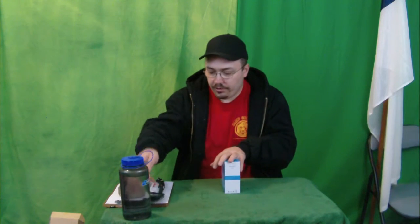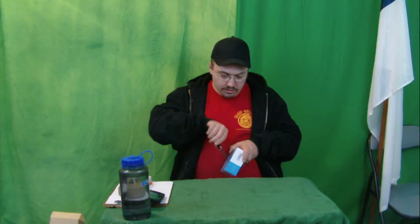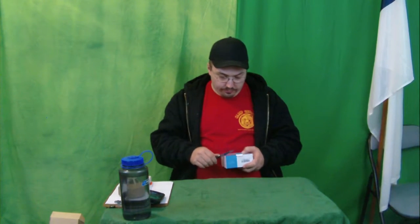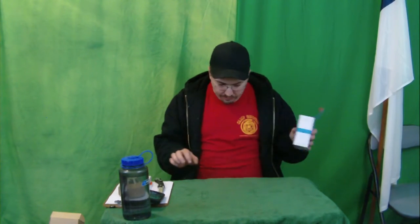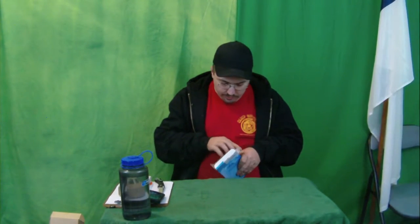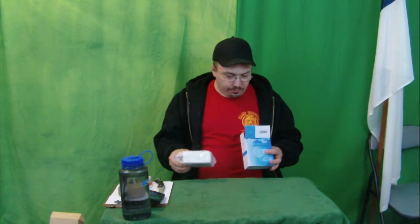Now let's open this thing up. Well, they can't open it, right? So I'm going to pop in here. There we go. I have a bad time with some of these boxes — they just don't cooperate with me. So I want to get it right the first time. Wow, that's a big clock.